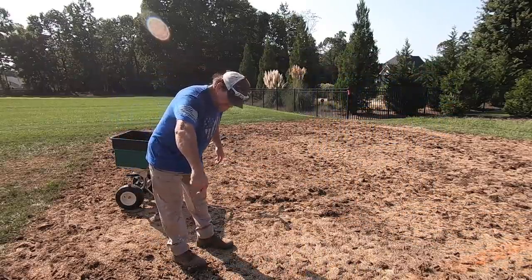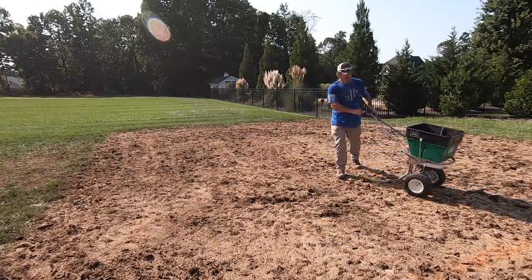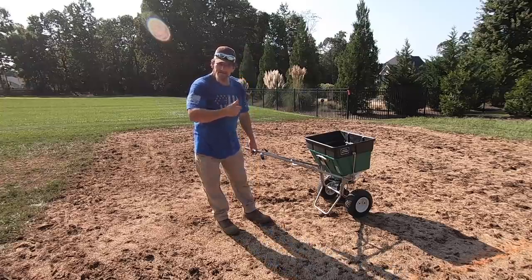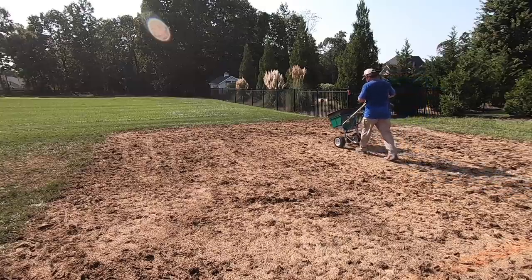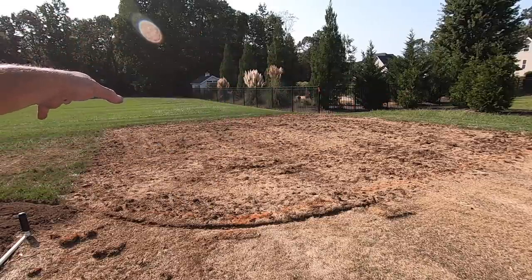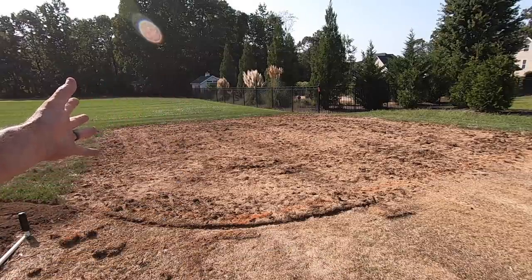Typically I would use a drop spreader on my edges, but I left it at the shop, so I'm just going to drop it out by hand. If you'll notice, I'll change up my pattern a little bit — I went this way first, I still had some more seed left over, so now I'm going the other way. Now I'm going to get my depth setting on the slit seeder and we're going to groove it in. I'm going to groove it one way, then rotate and do the opposite — kind of crisscross it — so I'm sure to catch pretty much every spot out here.